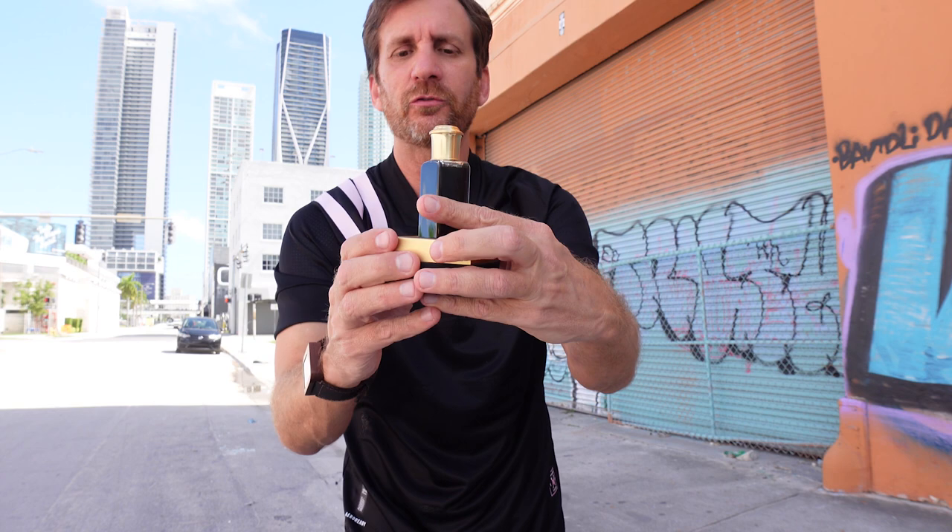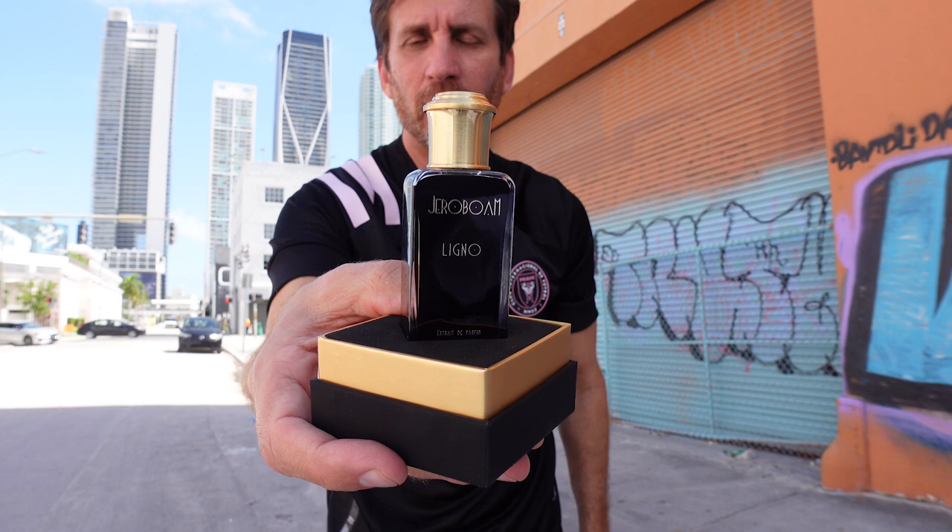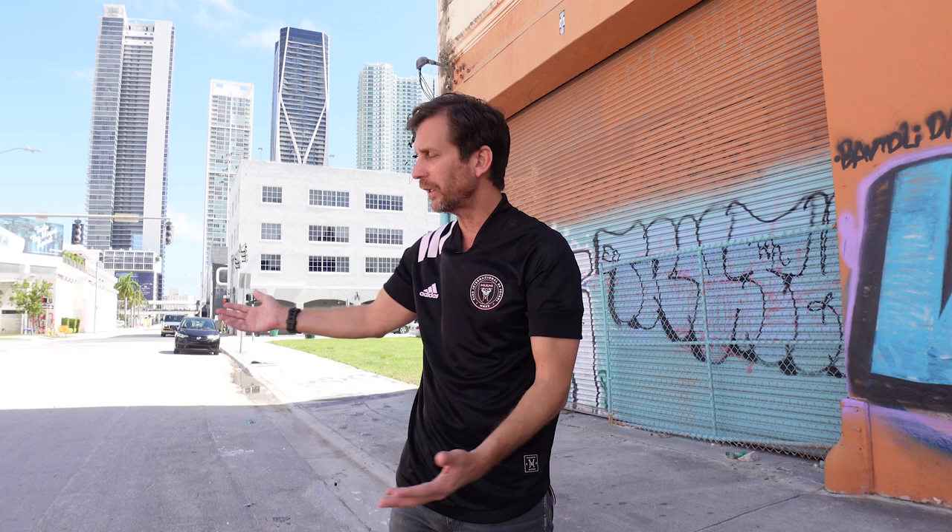This is just an unboxing and first impression. Let me just show it to you — there you have it. This is Ligno from Jeroboam, France, the Extrait de Parfum. First impression. Hope you guys liked my view — that's kind of towards downtown. On the other side of those tall buildings is where the Miami Heat play. The American Airlines Arena is right behind there on the water. Right behind those tall buildings is Biscayne Bay and beautiful water. You've got Miami Beach out there, the cruise ships — everything's right behind all that. Just a little factoid about Miami.